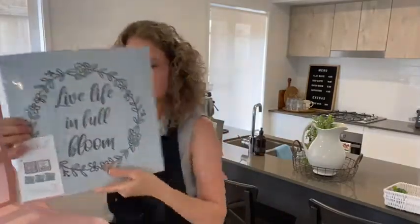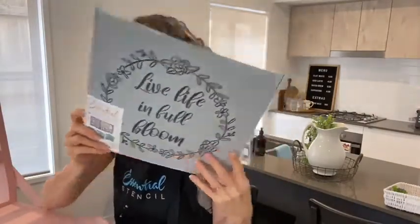Today the stencil I'm going to be working with is called Spring Sayings. Here's the first one — it's gorgeous. And if you saw my post yesterday, you might have seen that I was trying to decide which one to put on. I think I've made a decision.